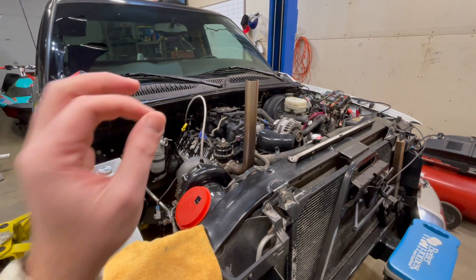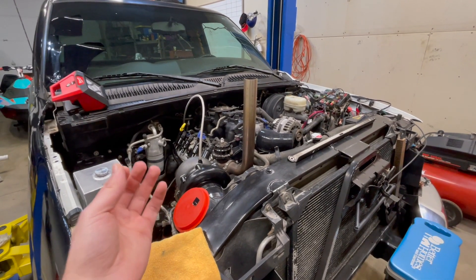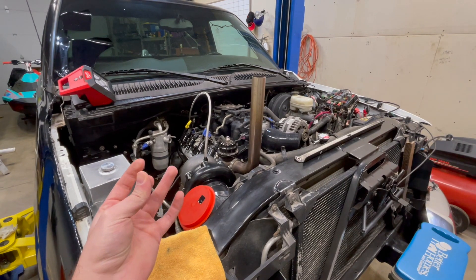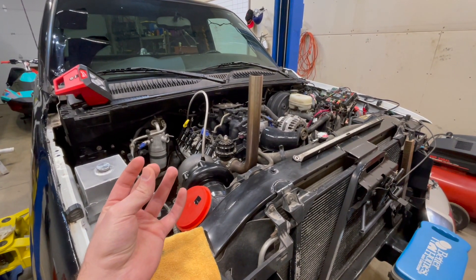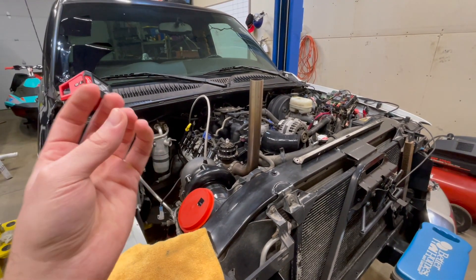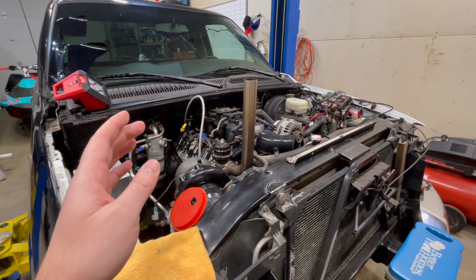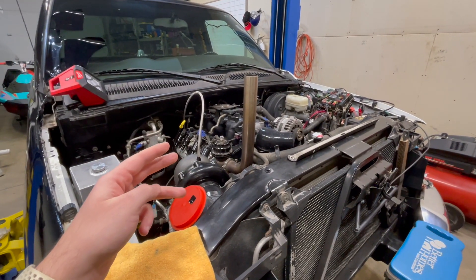There are three things you need to do to run speed density on a '99 to '07 truck — this might work on others, but I know this works on this. First, your tuner is going to have to convert your truck to a three bar MAP sensor. Second, you're going to have to take your mass airflow wiring harness, break out two wires, add a pigtail, and add an intake air temperature sensor that's going to go inside of your intercooler piping. I'm going to come over to the bench and show you the three parts and part numbers you need.